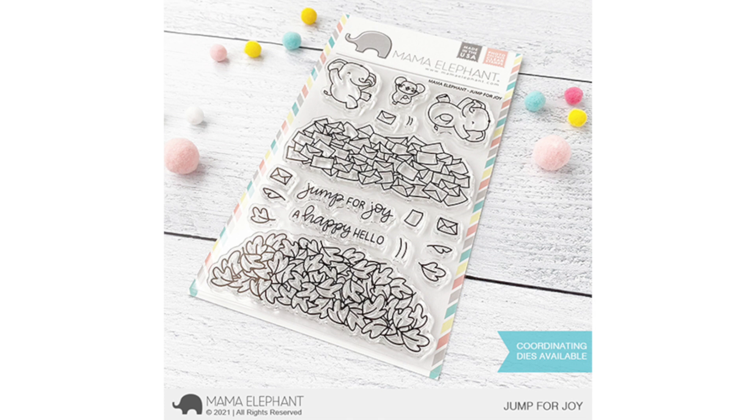Hi everyone, welcome to the Mama Elephant June 15th release. This is Rena. I hope you are all staying safe and doing well. This release is super fun — it's full of fall and Halloween vibes. Remember to leave a comment down below. Mama Elephant will select a random winner in the four videos for this month to win a stamp set.